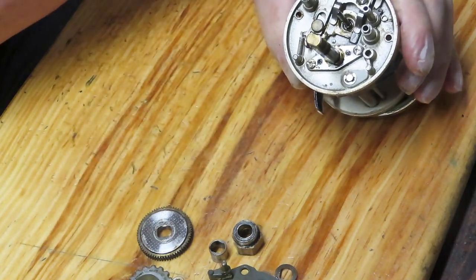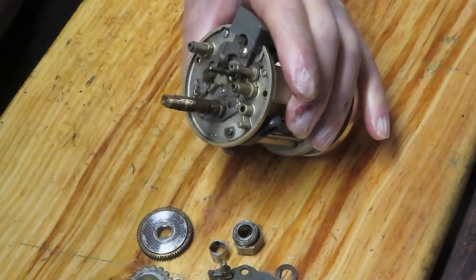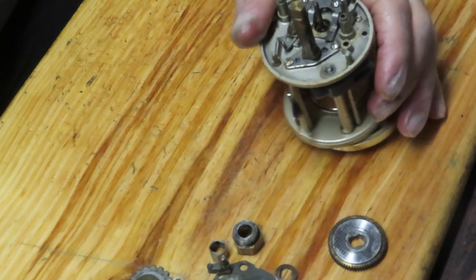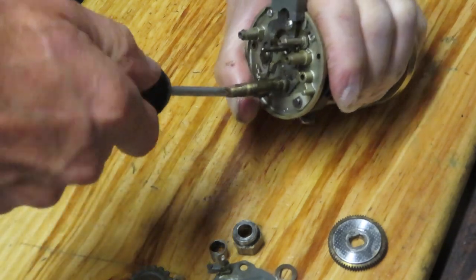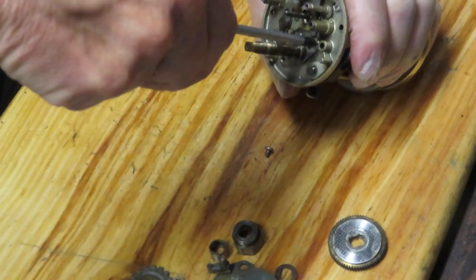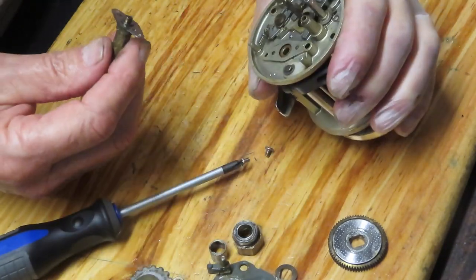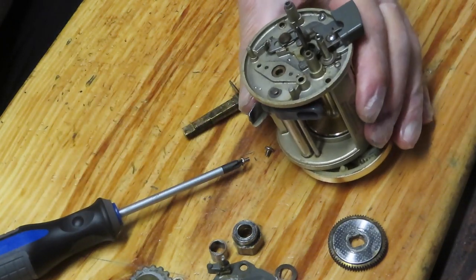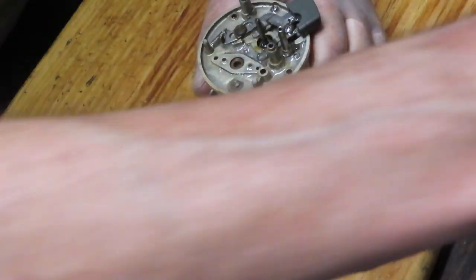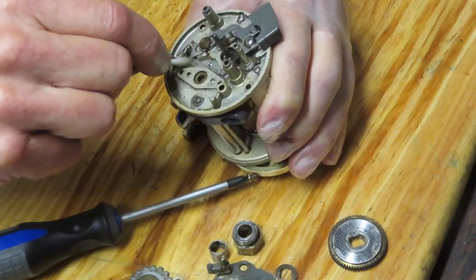Then we're going to take the pinion gear and yoke off — those go into my parts tray. This is your free spool assembly; if you needed to remove it you can take it out with the screw, but for a general cleanup all we have to do is make sure we're in good condition and clean. I do want to remove the gear shaft because I believe we have a bearing underneath that's going to need some oil. We're going to take some WD-40 or any penetrating oil and squirt it down the insides — there's not much dirt left, but let's make sure it's clean.